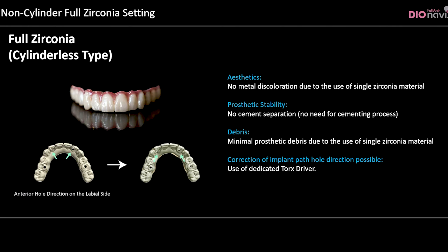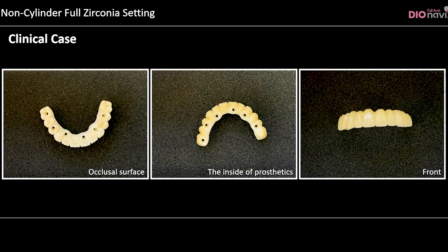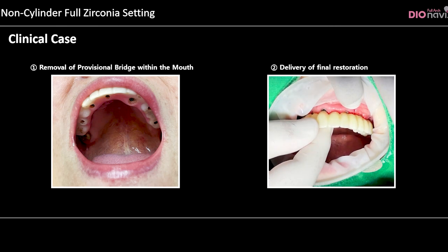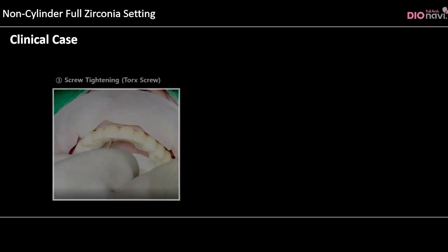Correction of implant path and hole direction is possible using a dedicated torx driver. The provisional bridge is removed and the final restoration is delivered. The following points need to be checked during the connection process.